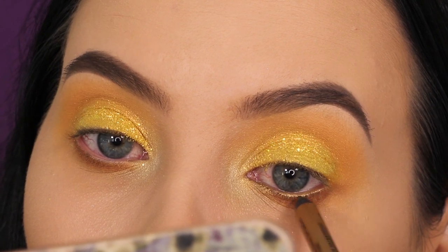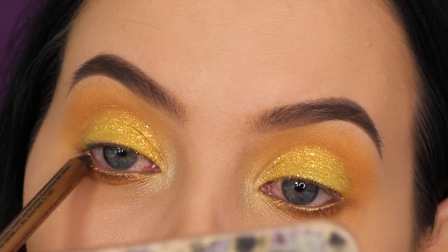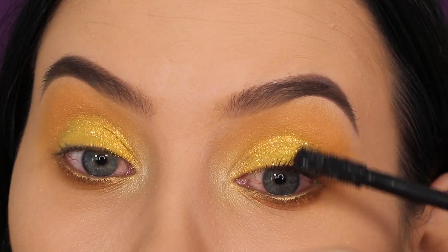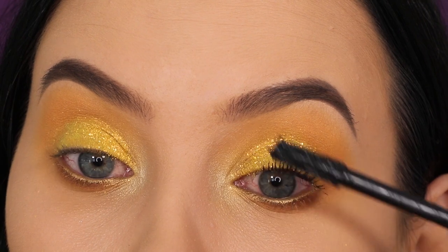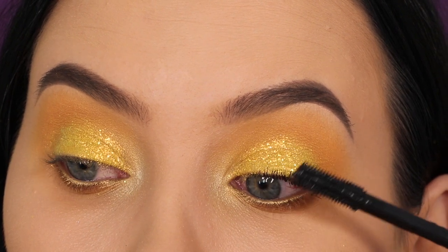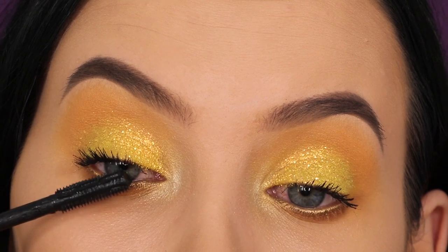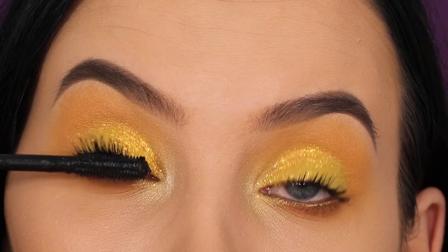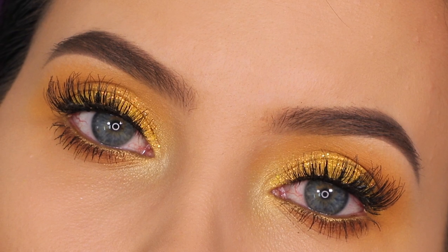For the waterline I'm going to use the Slide On Glide On pencil from NYX Cosmetics in the color Glitzy Gold — super beautiful, I think I also used it in one of my previous videos. Then I'm taking the Givenchy Disturbia mascara, which is my current favorite, and I'm using this on my lashes to make them look super black. For my fake lashes, I went in with lashes from my own lash company Attitude, using the style Puffy, which is one of my favorites.